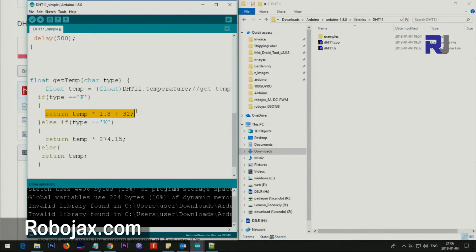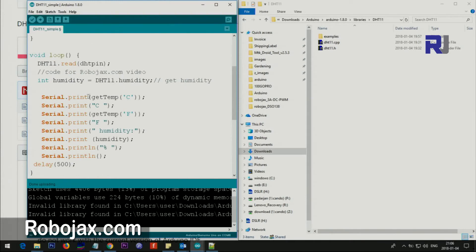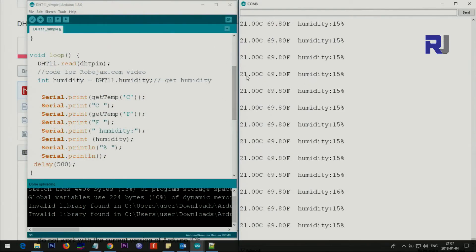If you need Fahrenheit, there is a calculation for that. It can also give you Kelvin. The original calculation is in Celsius. To use it, call getTemp with a single character in single quotes — put 'c' to get Celsius. That value displays alongside the text, so you see something like '21C'. Similarly, call getTemp with 'f' to get Fahrenheit, and then humidity is also printed.